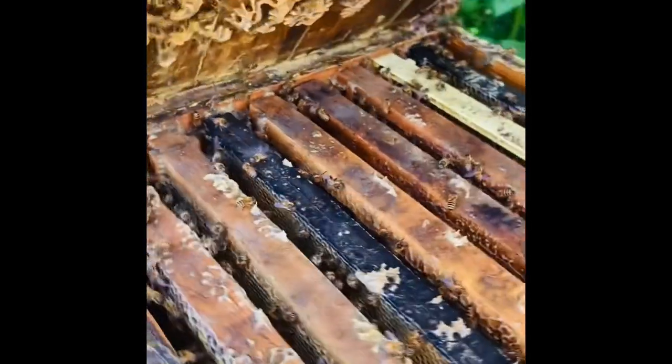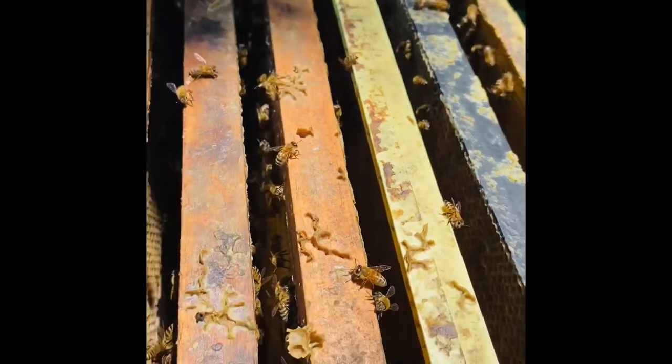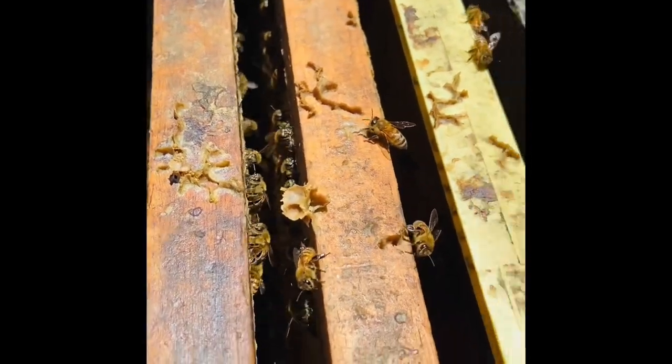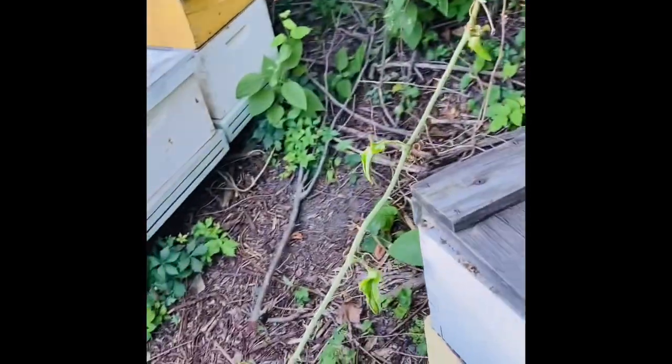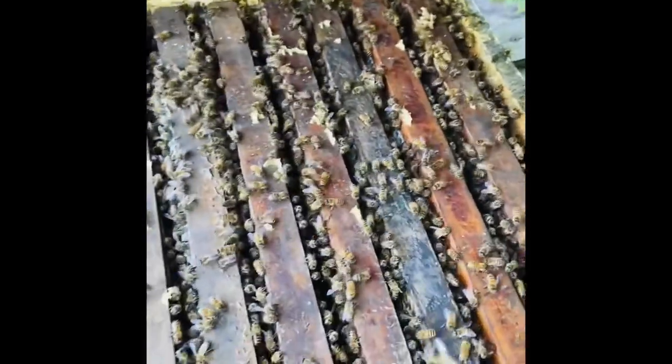When you pop the lid and it does like that, they might need one too. This one doesn't need one just yet, but they'll probably get one soon. They've got that cleaned up pretty good. Check out what else is going on - this one will need one. See all that white wax.